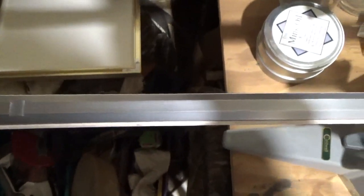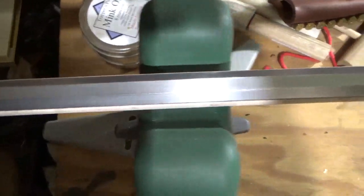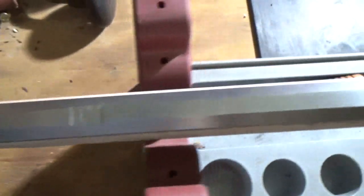So I went ahead and fitted the barrel to the barrel channel. You can see that's a pretty doggone tight fit. It's a 44-inch barrel.